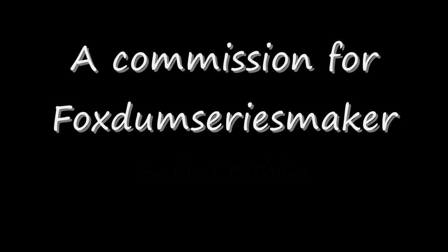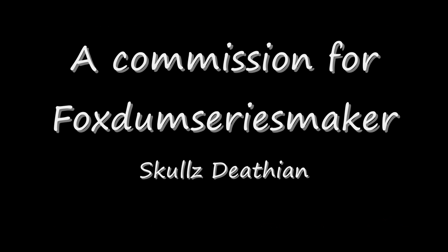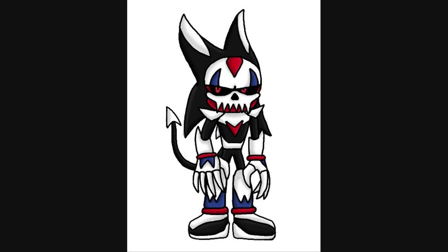Hello out there! This is Wake Angel 2001 bringing you another custom commission. This one is for fellow YouTuber Fox Dumb Series Maker. It's his fan character, Skulls Deathian, who kind of looks a little bit familiar. I could have sworn I'd seen a bad guy like this in an anime or Super Sentai show somewhere.